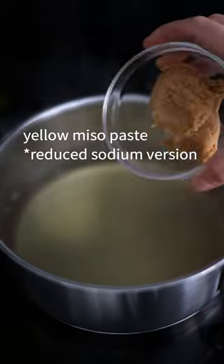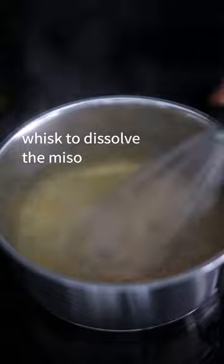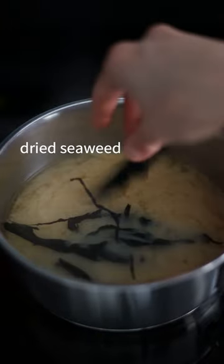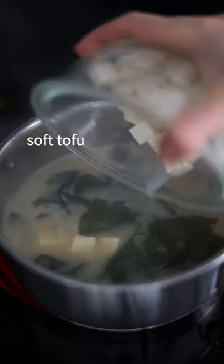Pour your dashi back into the pot, add yellow miso paste, then whisk to dissolve it. Add dried seaweed and allow it to expand, then add soft tofu.